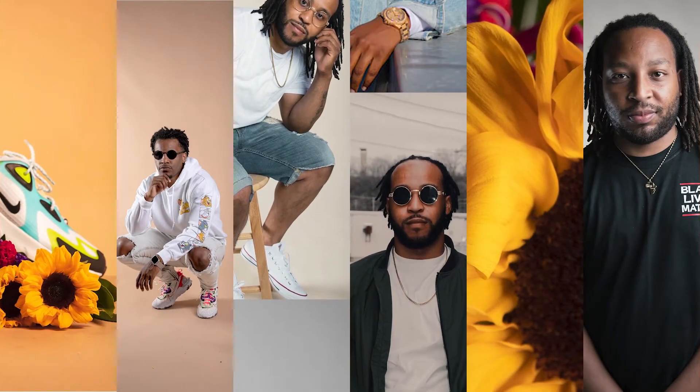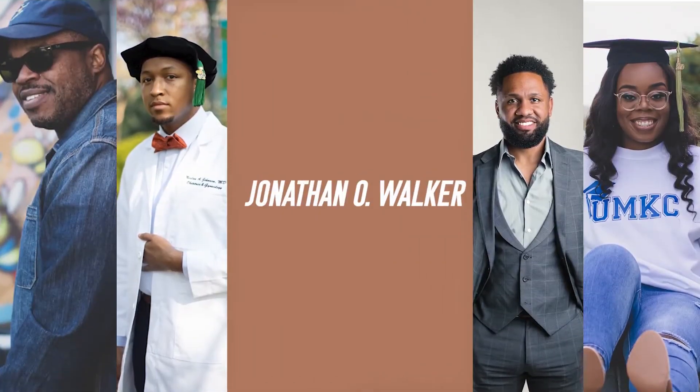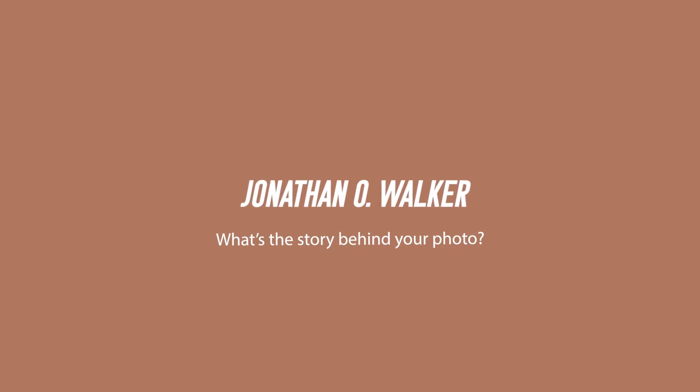What's good photo gang, welcome back to the channel. I am Jonathan Walker and in today's video I'm going to give you five tips for your next senior photo shoot. School is starting in a couple weeks, so you already know what that means — senior pictures, graduation shoots. It's about to be popping. Some of y'all probably already started, but some of y'all probably haven't, and it might be your first time.